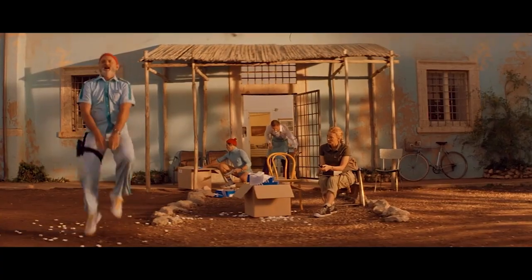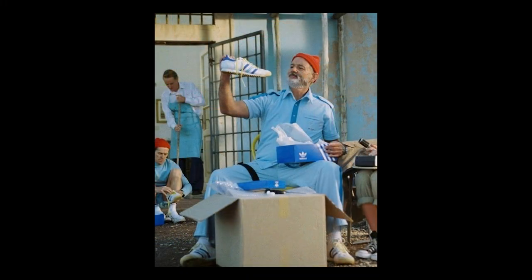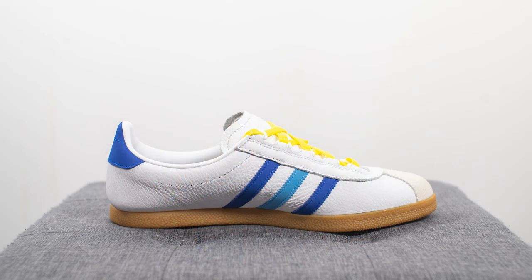This film released back in 2004 didn't get the best reviews and didn't do the best at the box office, but since its initial theatrical release it's gotten a bit of a cult following and is now viewed much more positively. The title character, played by Bill Murray, wore a pair of Adidas ROMs done in the same colorway, but this time it's been adopted onto this retro Adidas silhouette — the Adidas Trimstar.